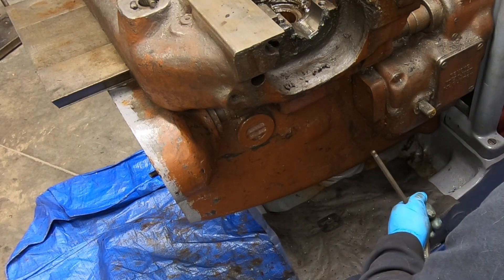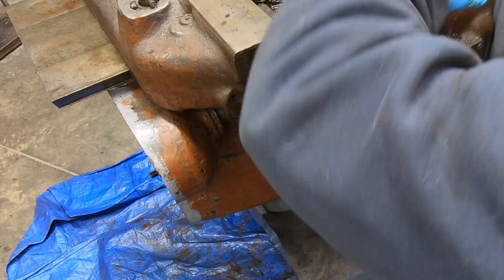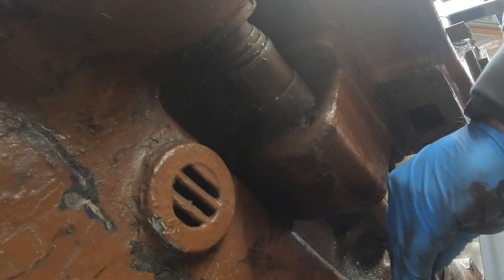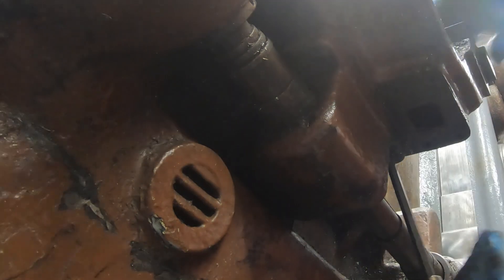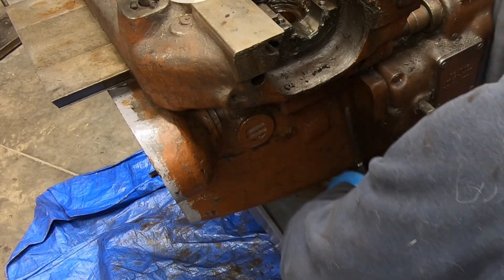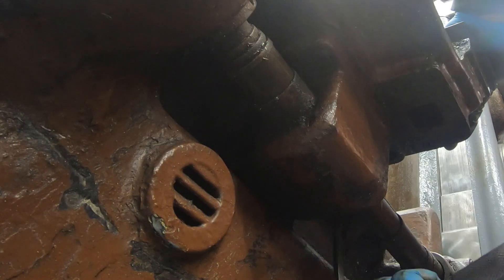This first screw is in there so tight that when it gave loose, it gave loose with such a snap that I thought I had broken off the end of this hex drive in the head of the cap screw. I was not going to be happy if that had been the case.